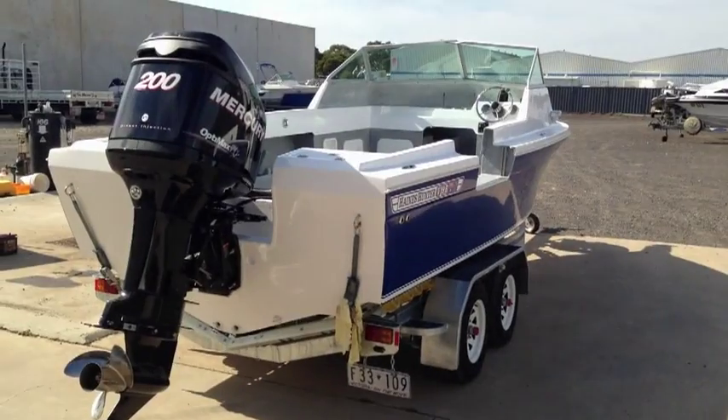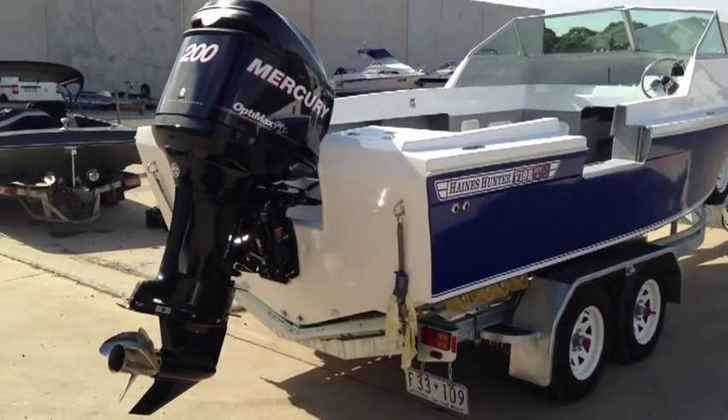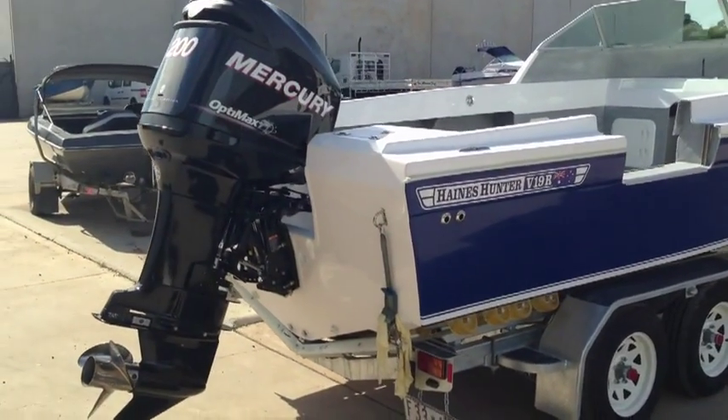Hi guys, my name is Phil from The Marine Shop and today we're going to be having a look at a fit up of a Hanes Hunter B19R. This particular client of ours has elected to fit a 200hp Mercury OptiMax, but we'll talk more about that shortly.